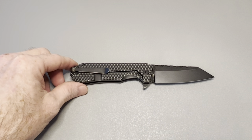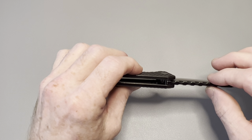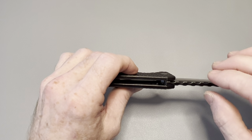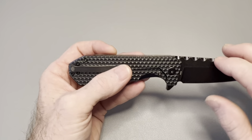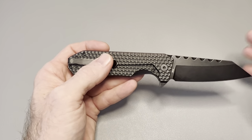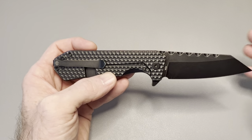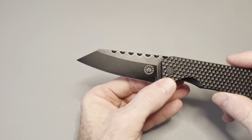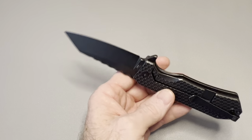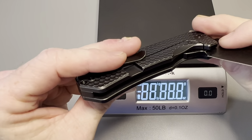First, let's go over the specs. Blade length is 3.2 inches, blade thickness is 3.95 millimeters. My calipers broke so I don't have the inch conversion right now, but a new set is coming from Amazon soon. Blade steel is M390 at 61 HRC with a black wash finish on both blade and titanium. It's a wharncliff/clip point blade — kind of a modified wharncliffe; some might call it a sheep's foot since it has a little belly, but Off-Grid calls it wharncliff/clip point. Handle length is four inches, overall length is 7.2 inches.